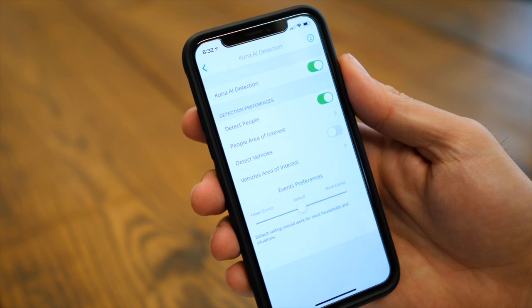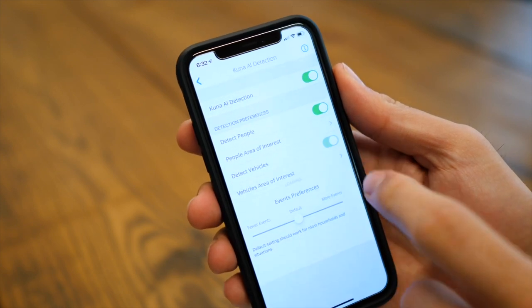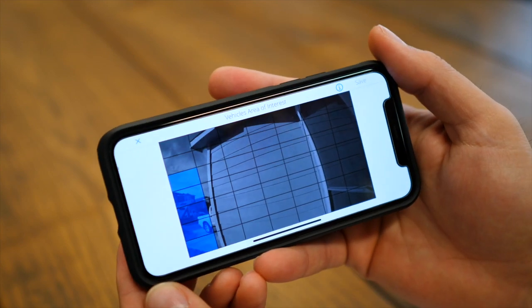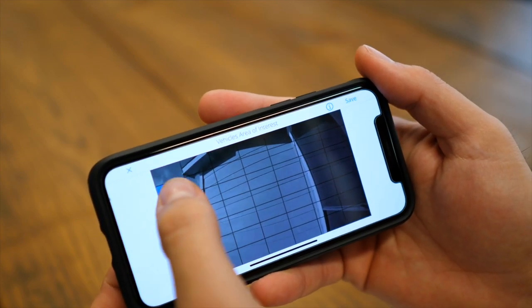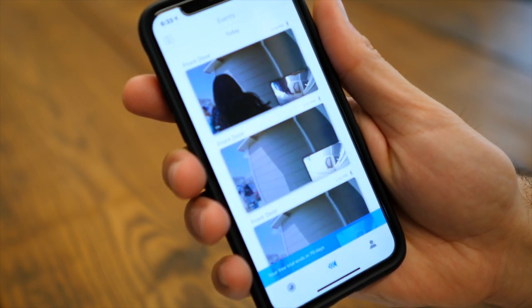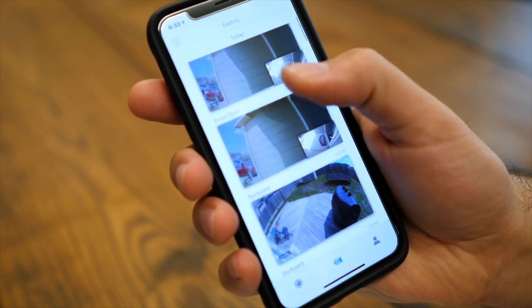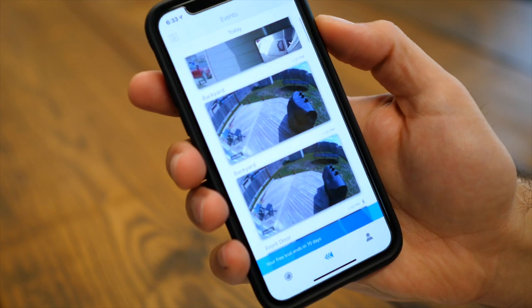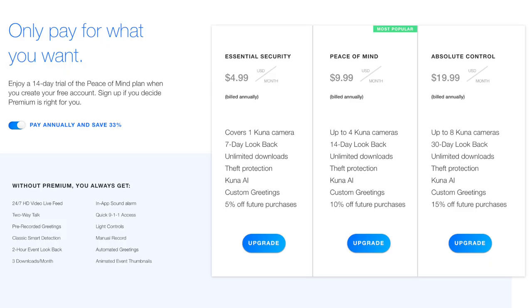Another premium feature is custom greetings — you can pre-record up to three to play in live view, or set it as an automated greeting that goes off whenever a person approaches the front door. In the recording section, you can see all videos captured after motion alerts and play them back. With the free account you can watch and download events for up to two hours. With an optional premium plan ranging from $5 to $20 a month, you get longer stored recordings and access to the Kuna AI advanced features.